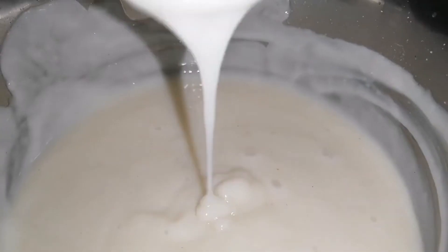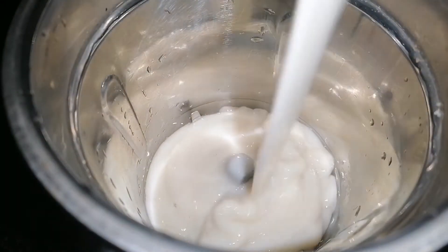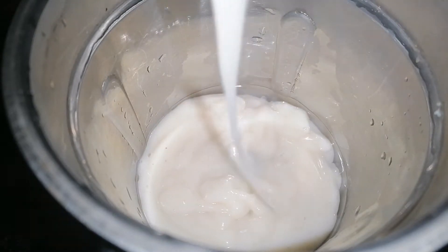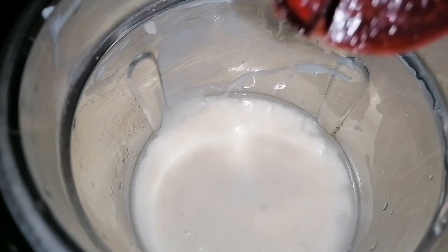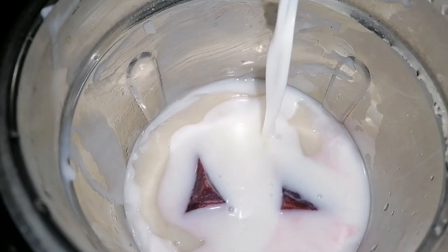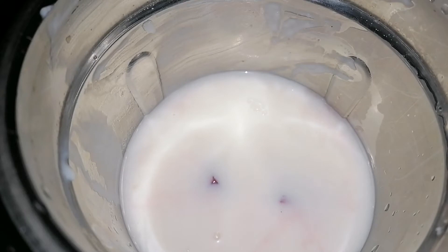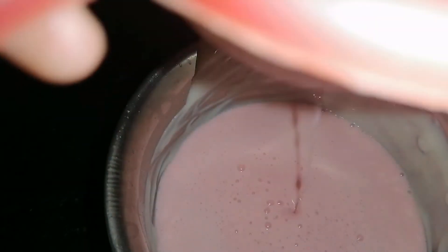We will use the smoothies to make the smoothies. We will mix it in a little bit. Then I put a bit of beetroot on the plate. After that we will add the strawberry and juice.